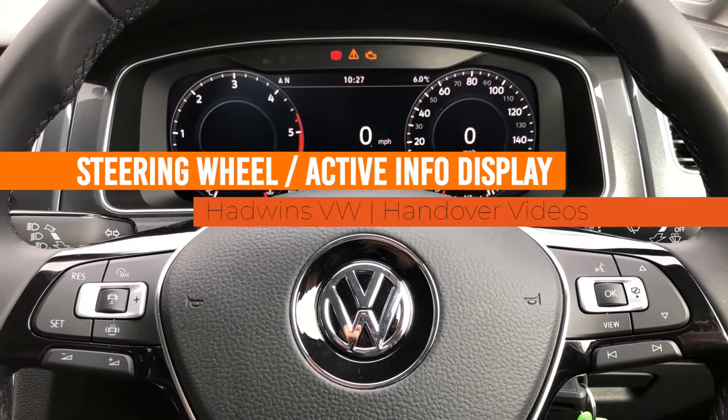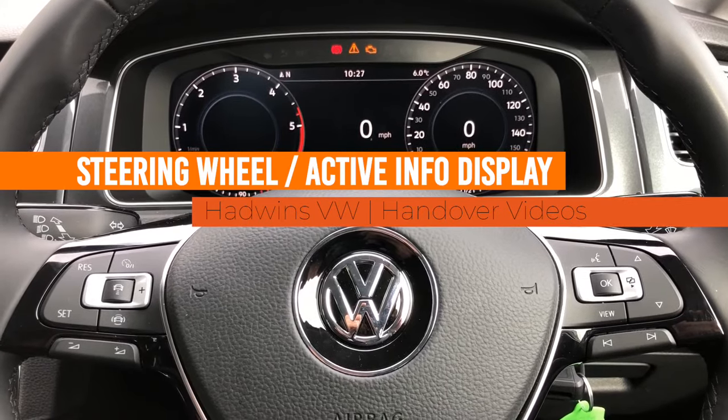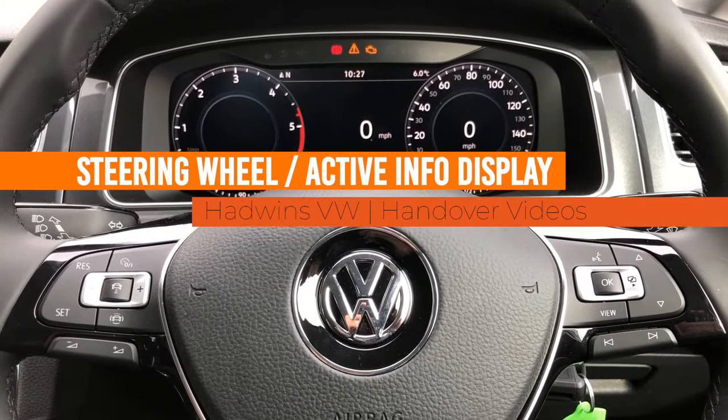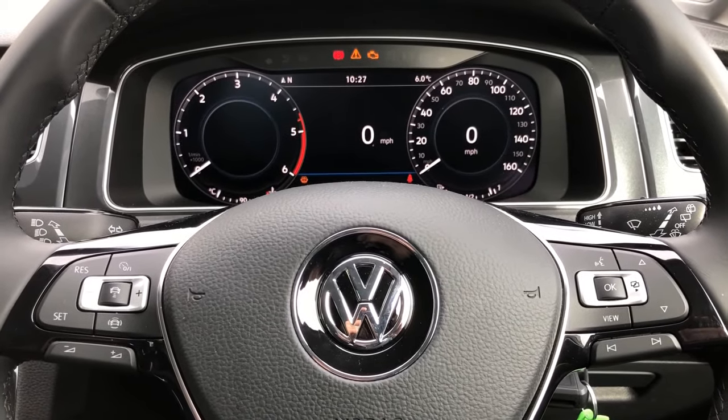In this video we're going to have a look at some of the steering wheel controls which are fitted across most of the range of our cars. At the moment we're in a Golf, but this should be very similar across most of our vehicles.